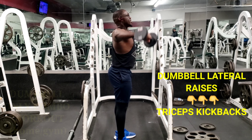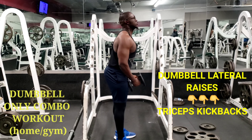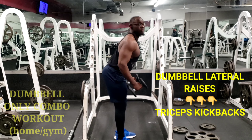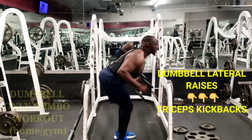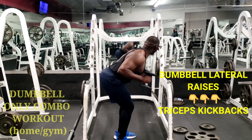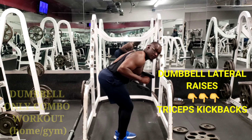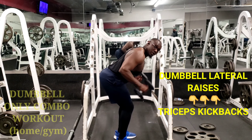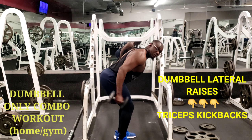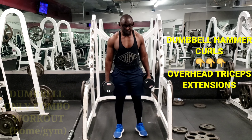After the lateral raises, we go to the tricep kickbacks to target and tone those arms and keep them strong and well-toned. Just bend a little bit, keep a bend at your knees, keep that back stiff and well controlled, and then kick back those triceps.